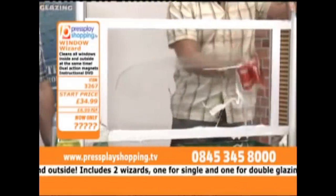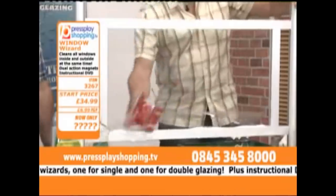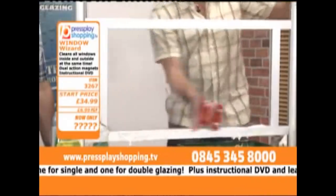Sponge first, that's the way to follow. Now you're cleaning, polishing and drying. Upstairs and downstairs, inside and outside. Streak and smear free in seconds. There's no way this could go wrong.